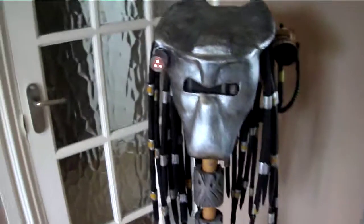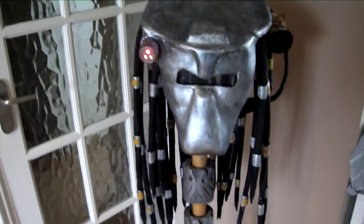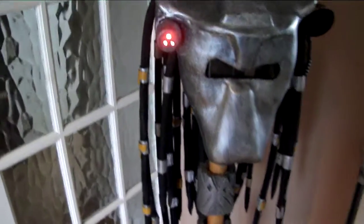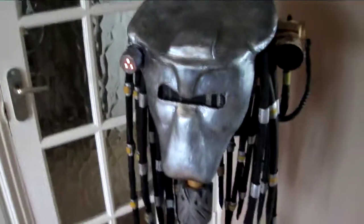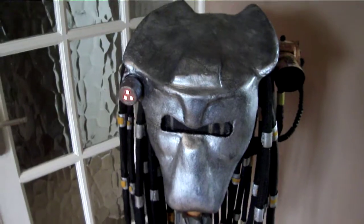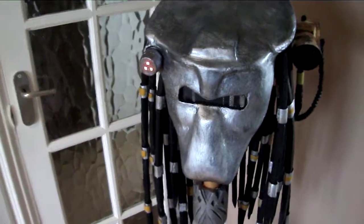Quick video for Adrian from Facebook, just wanted to know how the dreads move. Only cheaply made ones out of foam, but they move all right for what they are. It's all homemade, took me about two weeks to do, cost about 20 quid all in — that's everything.